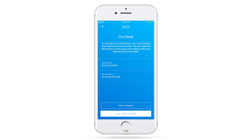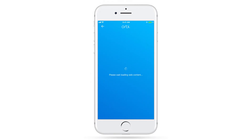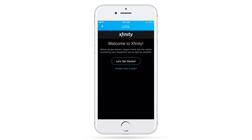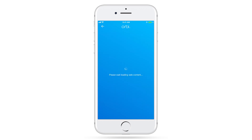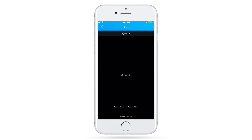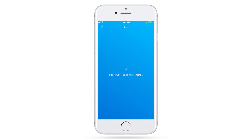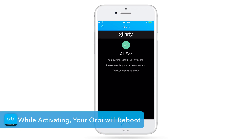Once the service provider is selected, the app will show you details needed for your system and the number to call. As an Xfinity customer, you may be able to use self-activation for setting up your cable service, simply by following the on-screen instructions. Xfinity will ask you to verify your account information. Your device will take some time to reboot when activating. Once your service provider completes activation and your router is fully booted up, click Next.